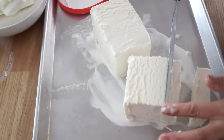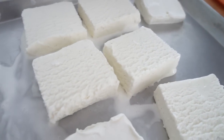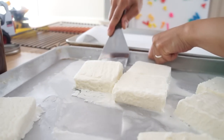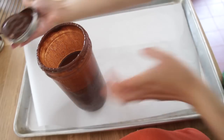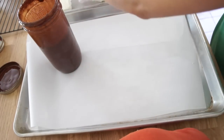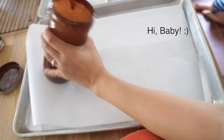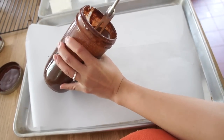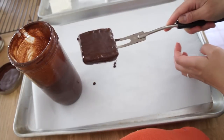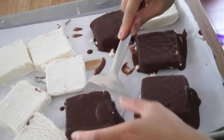Once the squares are cut up, you're going to place the whole tray back into the freezer and allow them to chill at least a couple of hours until they're nice and firm. When the squares are firm, remove them from the tray using a spatula. Have your magic shell ready, and I recommend using a nice deep container. Then use a fork and stab your little square of ice cream, dip it completely into your magic shell sauce, allow the excess to drain off, and then place it onto parchment-lined paper. Then place the whole thing in the freezer again to set up.